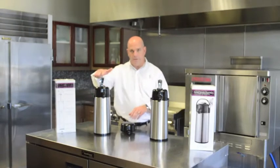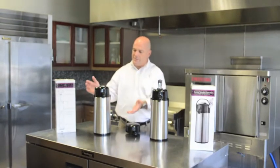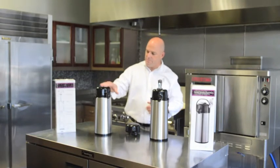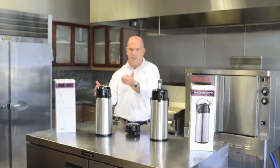These air pots can come either with a lever lid or a pump lid. When you get your air pot, the lever lid will be down. Simply push the lever all the way back, even a little bit further, until it slides into place. Now your air pot is ready to be used. When you're finished, push it back a little bit further, flip it back, and you're good to go.